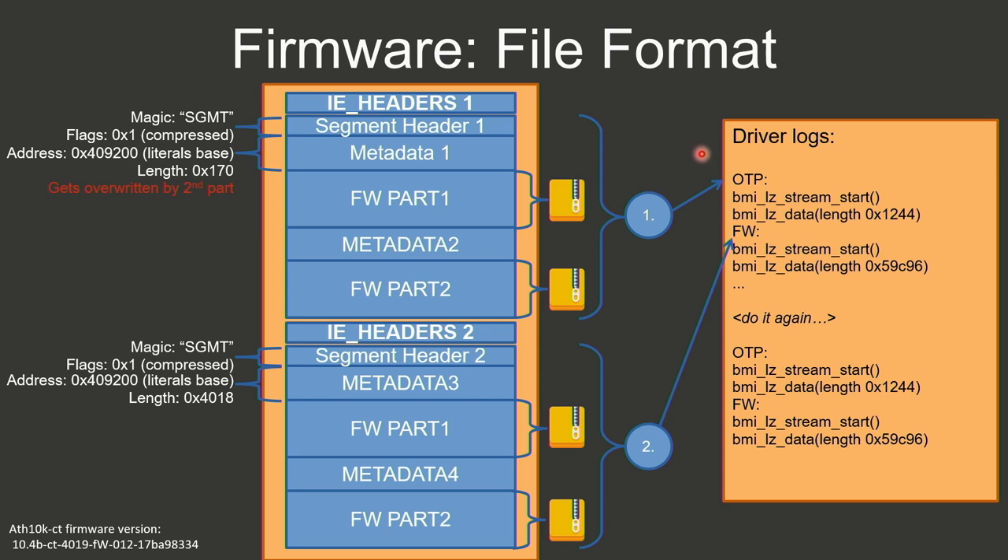The first part is just needed for boot-up and is much smaller than the second part; after boot it gets overridden with the real firmware code. Looking at the driver logs, you'll see this whole loading process done twice — I assume this loads the first Wi-Fi core and then the second Wi-Fi core.